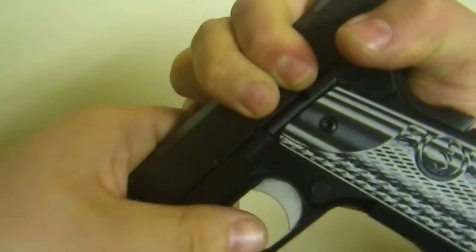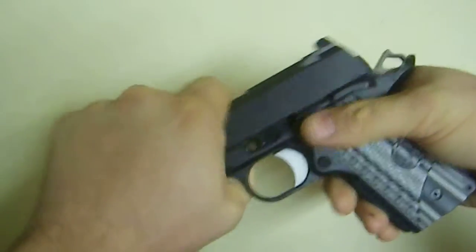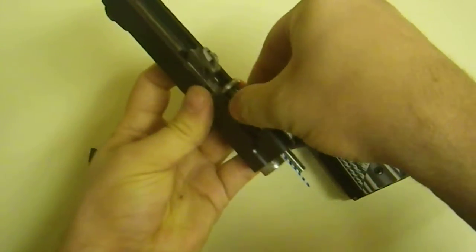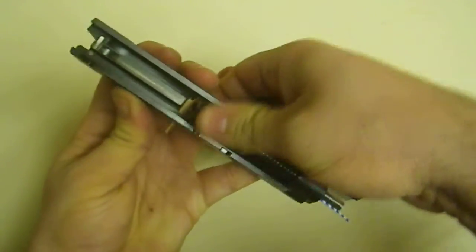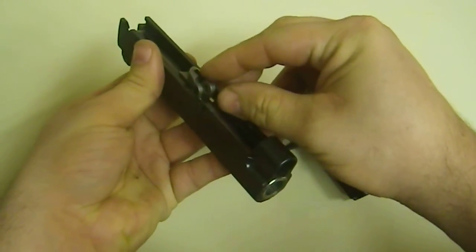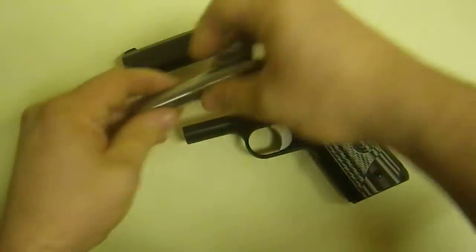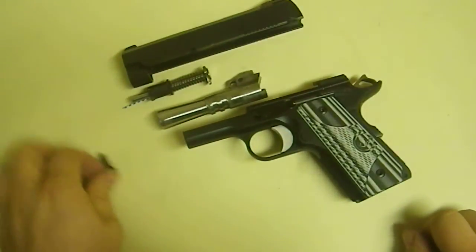So we'll line it up like that and give it a push. And then this piece slides out — should slide out. And then this part, you have to push this part, lay it flat, and then a little wiggling. It's still really snug. So here is the breakdown of the Dan Wesson ECO.